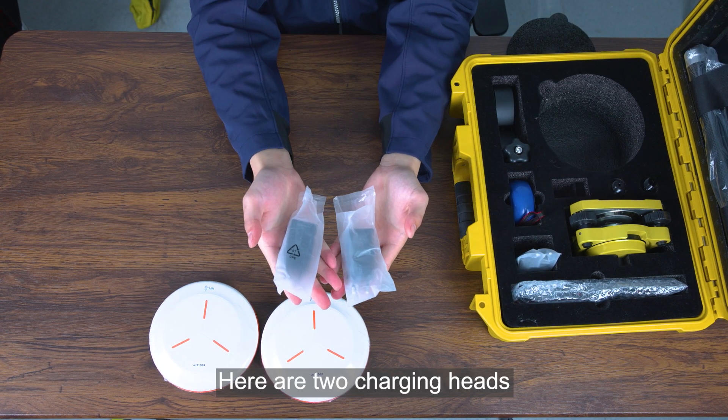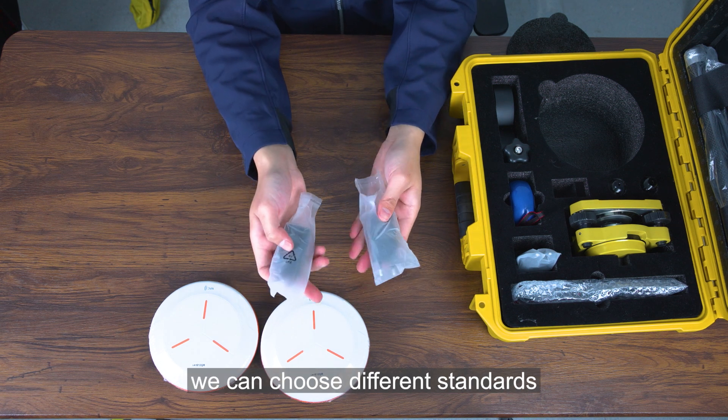Here are two charging heads. According to different countries, we can choose different standards.